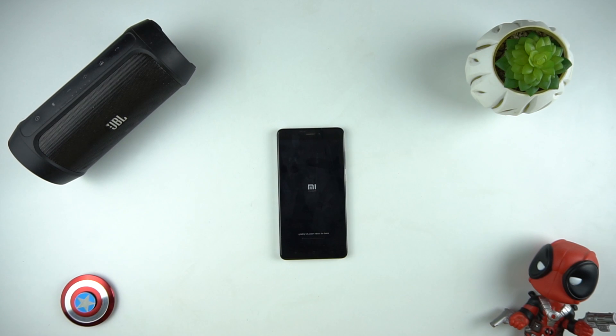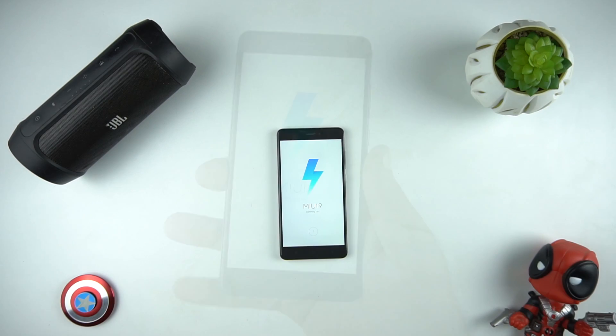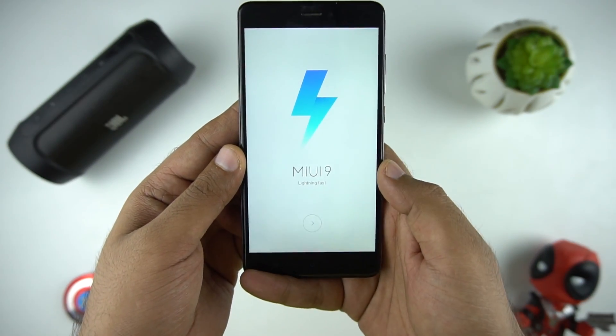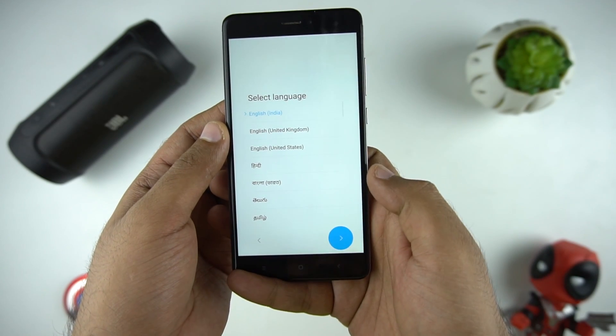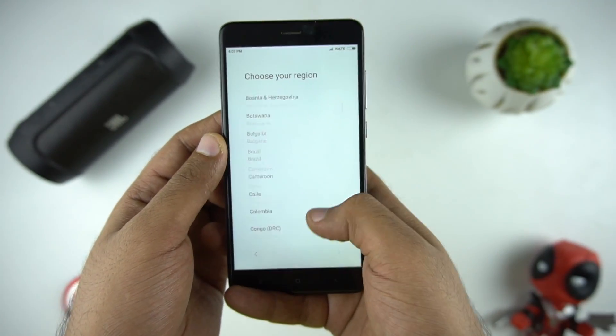After that, it will take approximately 5 to 10 minutes and then you'll be on MIUI 9. Now set up the device and once complete, paste the backup file again to your phone and restore your device. See the details of how to restore in the description below.